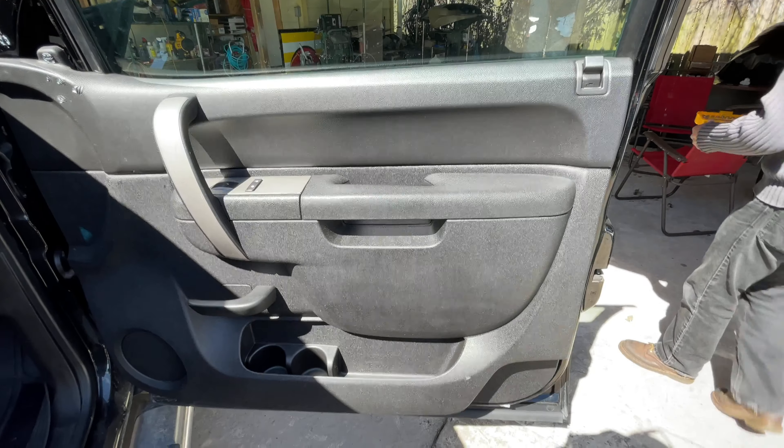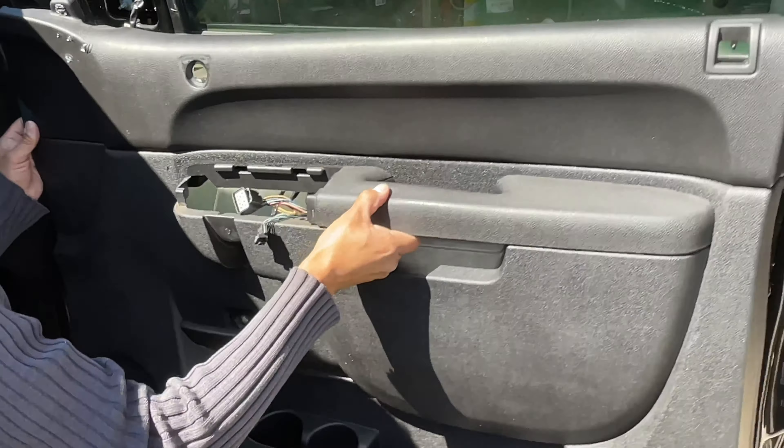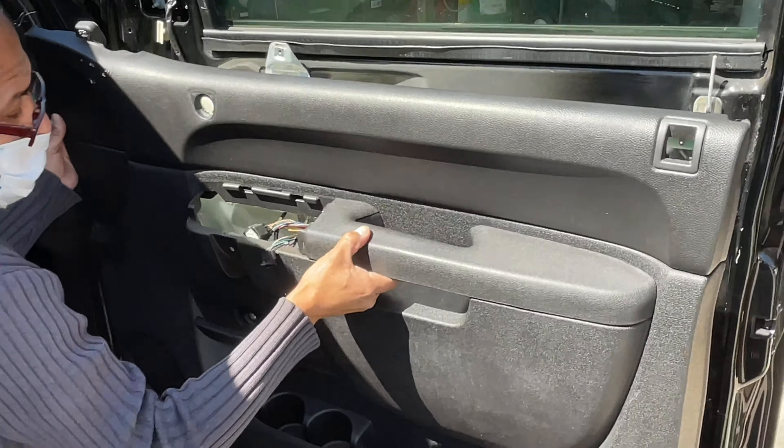Our door panel is loose already. Now all we have to do is take this up and then disconnect the harnesses — just push the little tab and pull them out. You have to lift this tab in the front. There's a little tab right there — we have to lift it up and pull to the side.